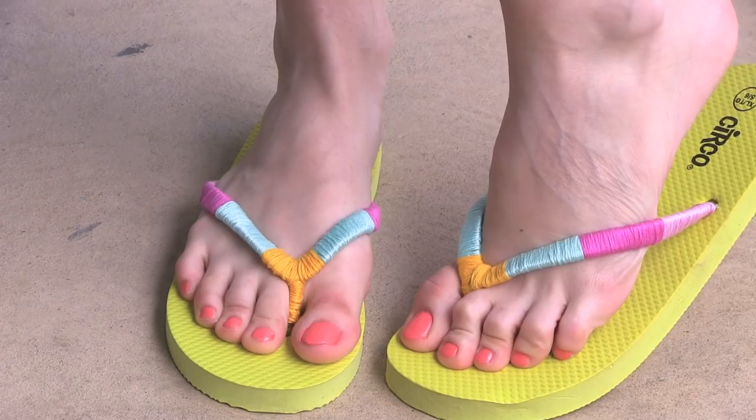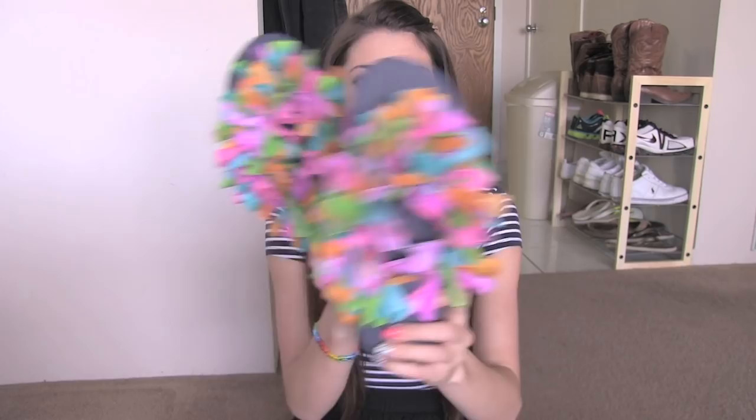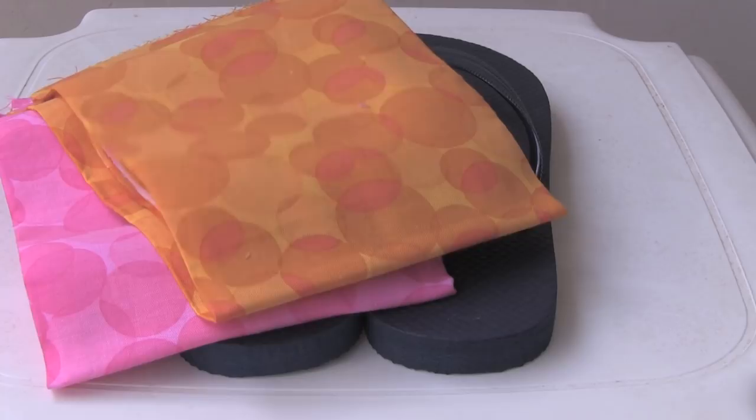This second pair of flip-flops is totally out there, and it might not be something for everyone, but I'm sure there's at least some young people who you can make these for if it's not your style. What you're going to do for this is cut a bunch of pieces of fabric, and if you don't have any fabric or just want to do a different look, you can also tie ribbons around your flip-flop or even water balloons, which I'll show you very soon.